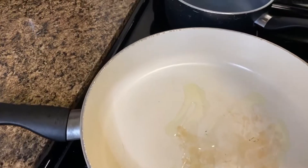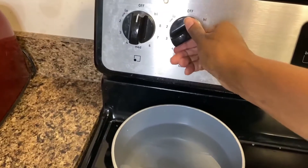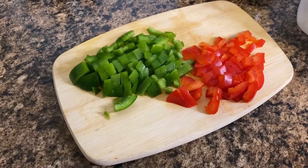Go ahead and drizzle some grapeseed oil in a pan and put the water in the pot for the noodles. Turn that to high and the pot to medium. Dice up the green bell peppers and red bell peppers.